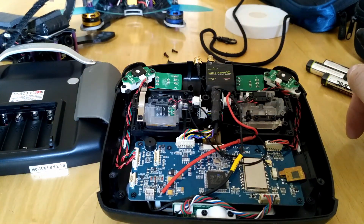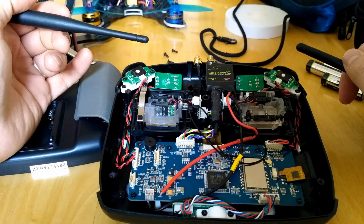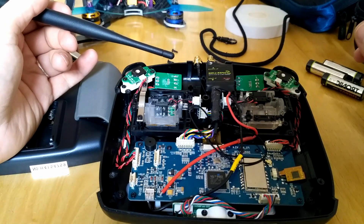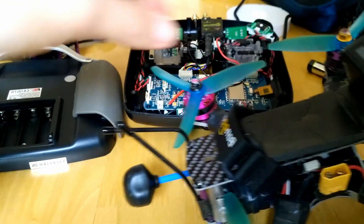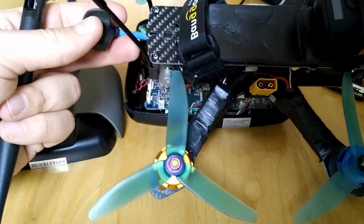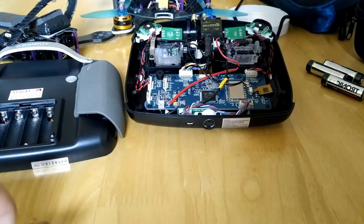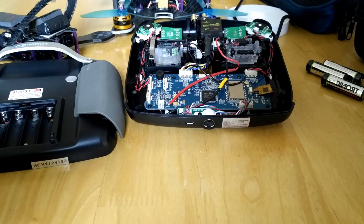Subscribe to my channel and leave a comment if you want to take part in the giveaway of that Wi-Fi booster — thanks for watching. Here's some flight footage from a recent flight with my 5-inch mini quad. That's how I mount the antennas on the back of the frame. It's a Steel design receiver — just a normal Flysky receiver — and I'm getting 2.4 gigahertz over two kilometers of range. Please subscribe and leave your comment to enter the giveaway. Thanks guys, see you soon!